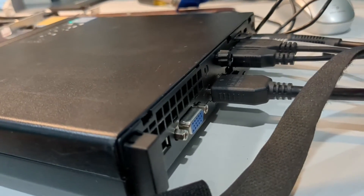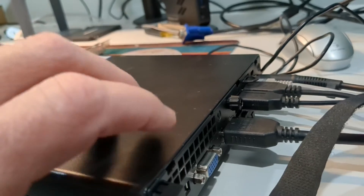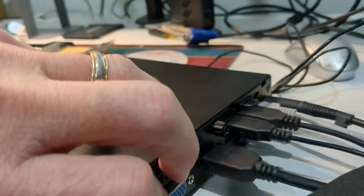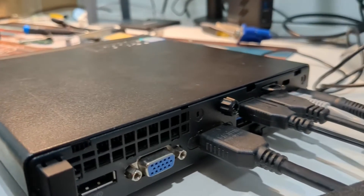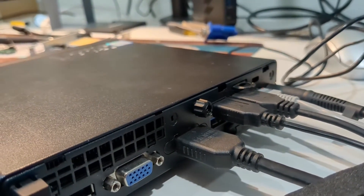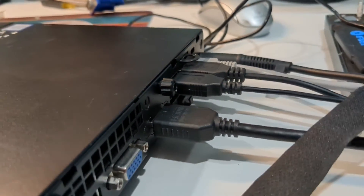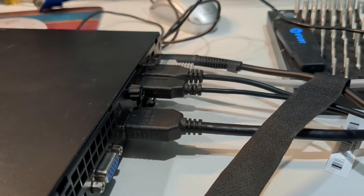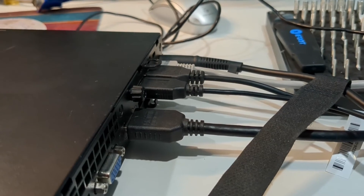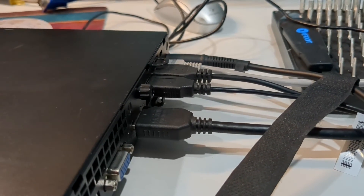We now have a unit with all three flavors, I guess you'd call it — we've got display port, VGA, and now HDMI. I'll try to include a link, so if you're also interested in getting it, again, mileage may vary.